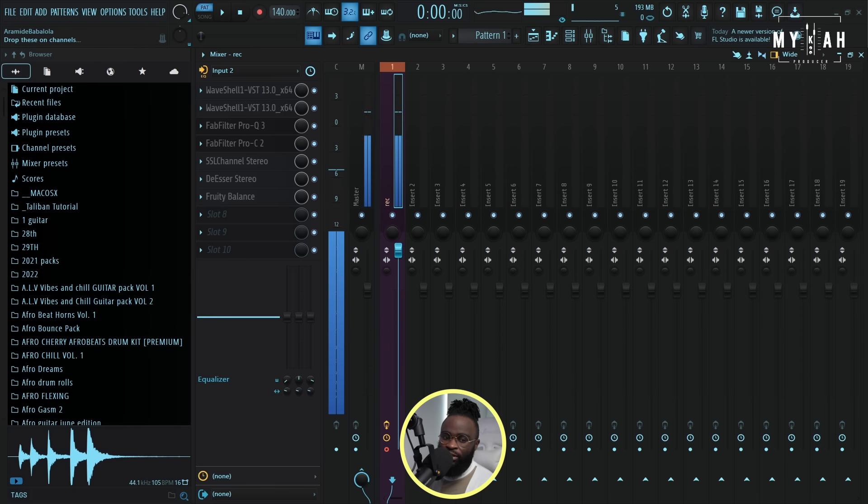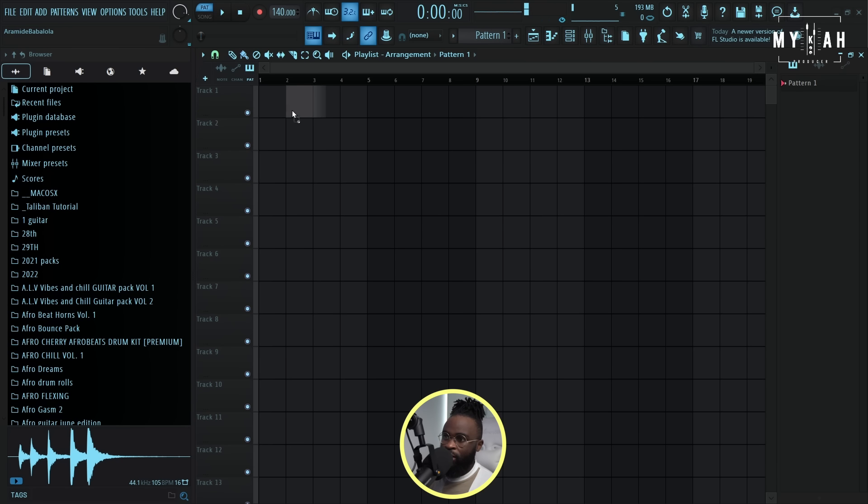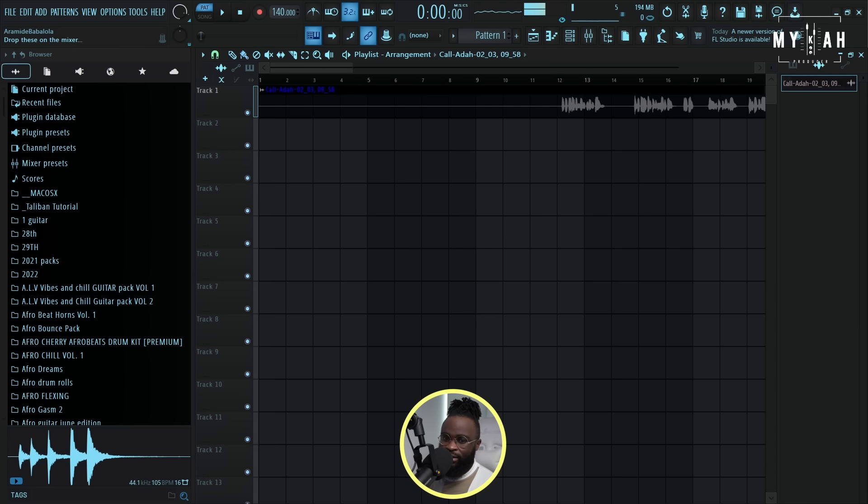I've used all the media to be able to convert the vocals so I don't get a copyright strike. So quickly I'm just gonna drag the vocals in. Shout out to all the media, and I have some new artists on the site. Today I'm gonna be using an artist called Ada.